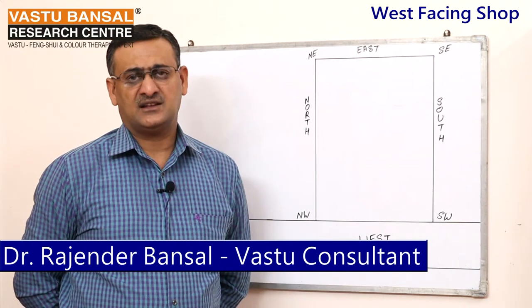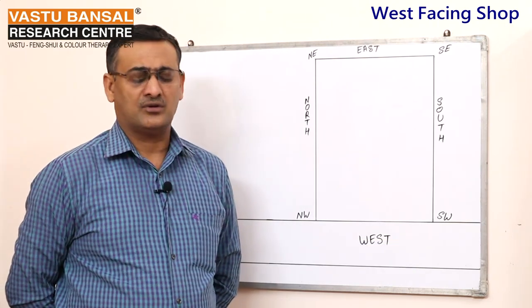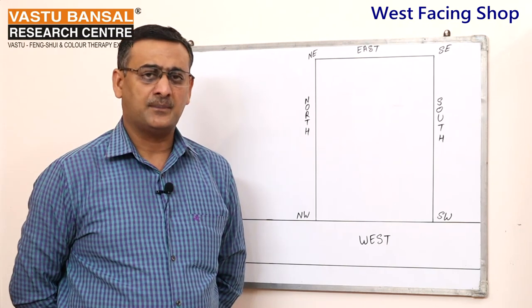If you have an old shop that is not doing well — the customer footfall is not good — or if you are going to renovate your shop, or you are going to open a new shop, then this guidance is for you.